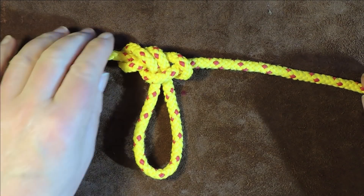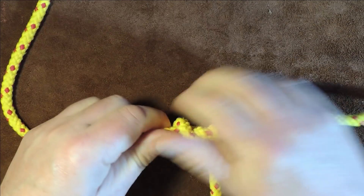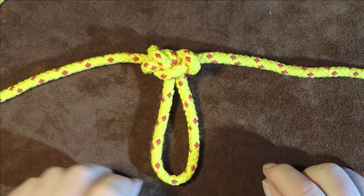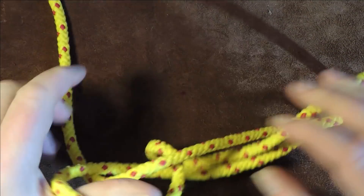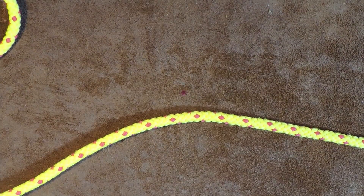You can put some loading on it — it will take loading and is supposed to be a fairly secure knot. The beauty of this knot is that even when it's been loaded, it's really simple and easy to undo. That was the tabletop method. Let me lay it out and we'll go ahead and tie the fast method.